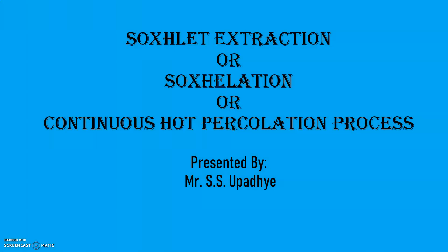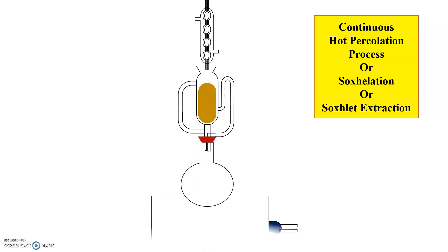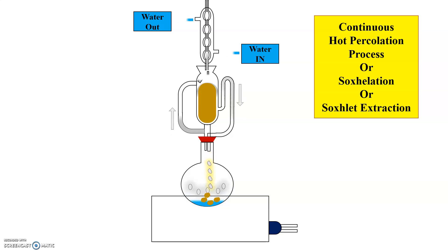Dear learners, welcome to this presentation on Soxlet Extraction. In the last video, we have seen about simple distillation. In this video, we are going to see about Soxlet Extraction, or continuous hot percolation process.